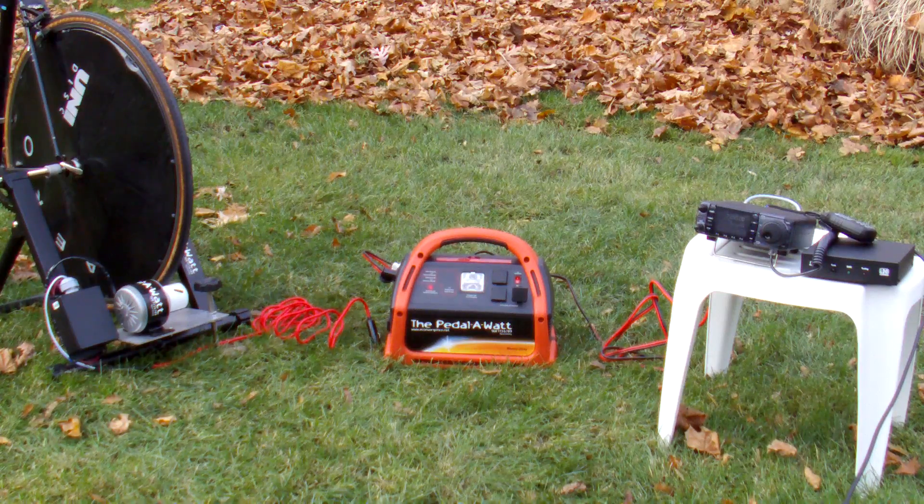The output is fully regulated from the stand — 14.1 volts DC. It's maximum power point tracking. It won't overcharge the batteries, and it's a great way to produce somewhere between 125 and 400 watts of power for battery charging. That all depends on the strength of the rider. This is the Easy Pedal-A-Watt package, powering an HF radio for emergency communication purposes.